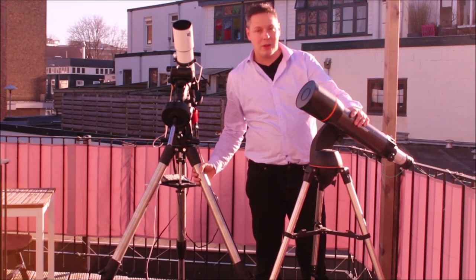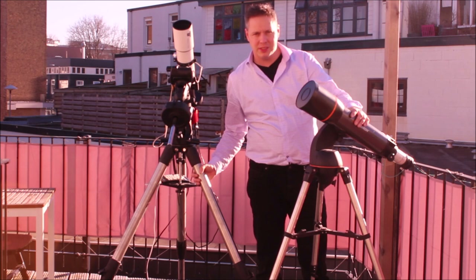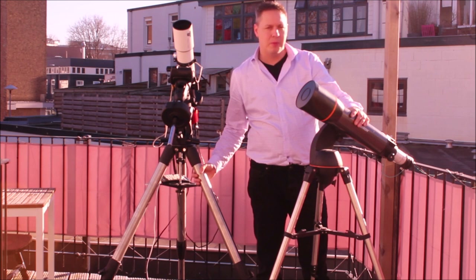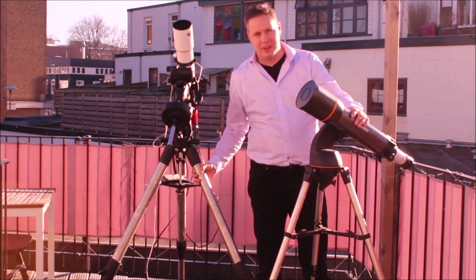Hi folks, welcome back to the Espo Forum channel. Thanks for watching and thanks for tuning in. Today I want to discuss mounts with you. If you are starting your astrophotography hobby, one question would be: what kind of mount do you want to buy?